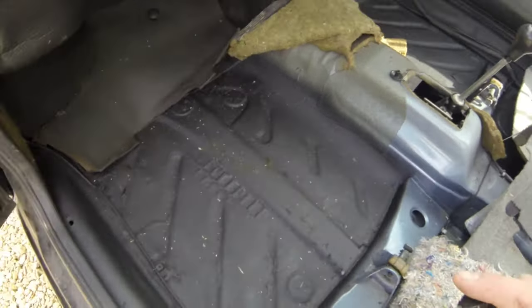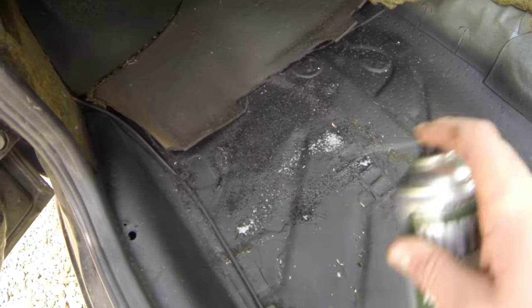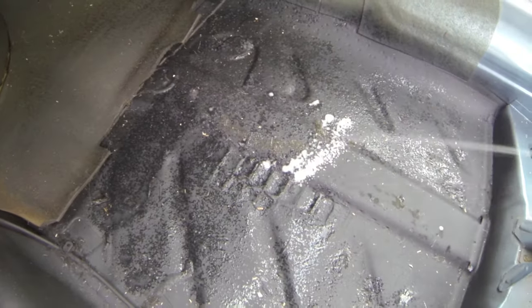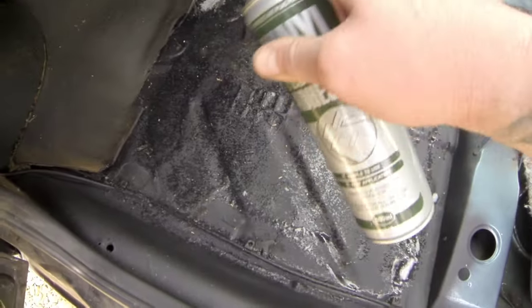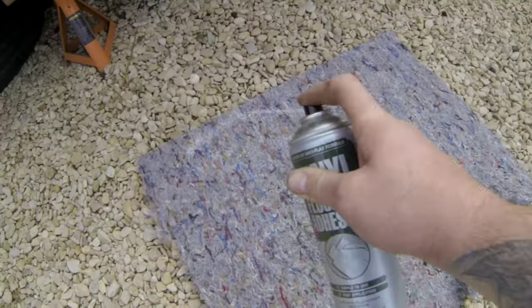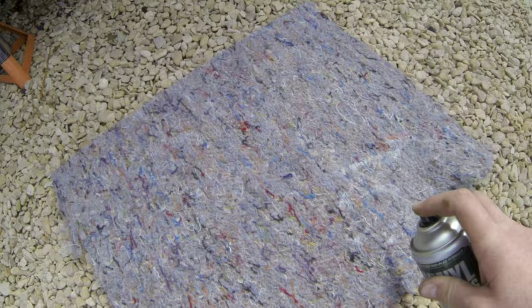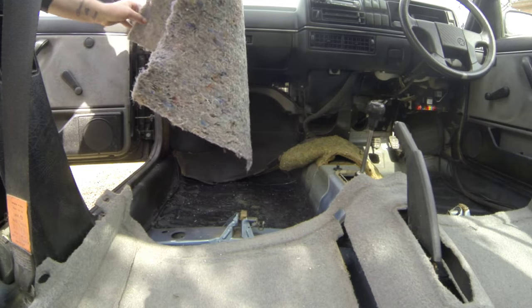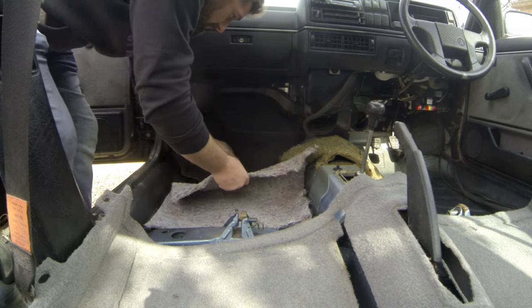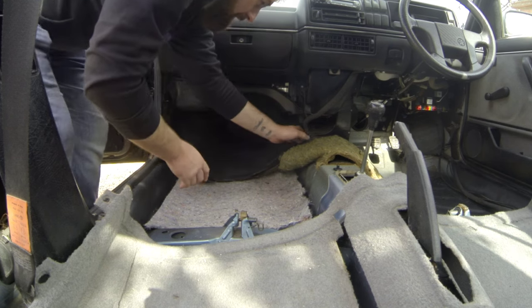Anyway, let's get on with the rest of it - but before we do, give us a thumbs up and click subscribe. So as you've just seen, what you want to do is spray some form of carpet glue or vinyl glue on both sides - on the floor and on the underlay. Give it a few minutes to start getting tacky and then stick it down.